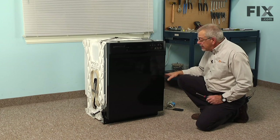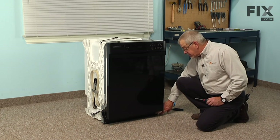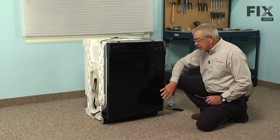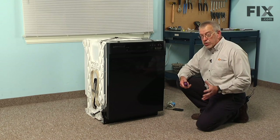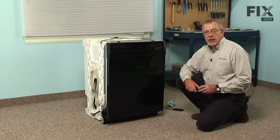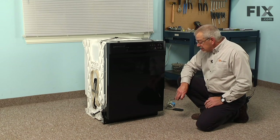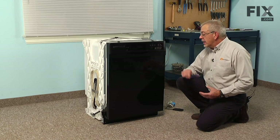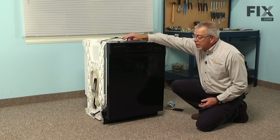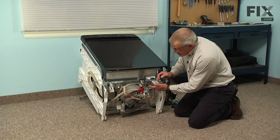We can access that part through the front by removing the access panel at the bottom, but it is a little tight. So we suggest the easiest way to do this is to pull the dishwasher out from the cabinets and tilt it up and replace the part that way. Remove the access panel, turn off the water supply and disconnect it, then disconnect the mounting tabs at the top and pull the dishwasher out.